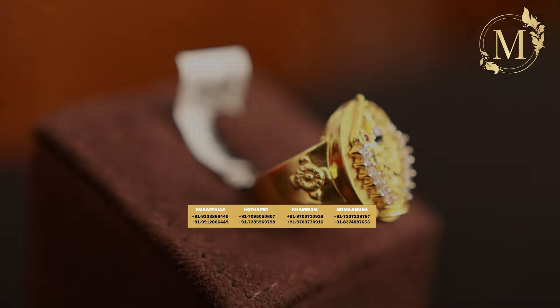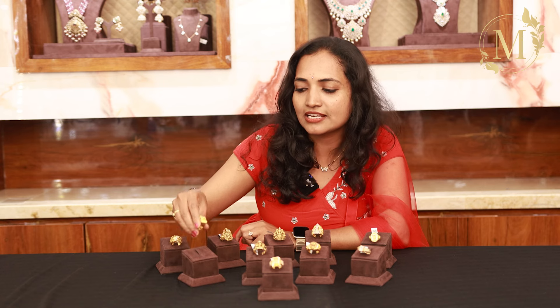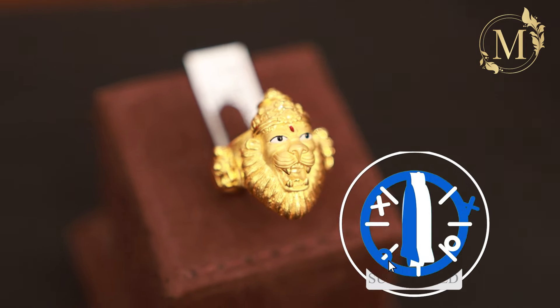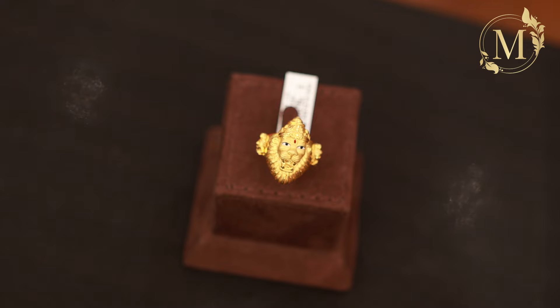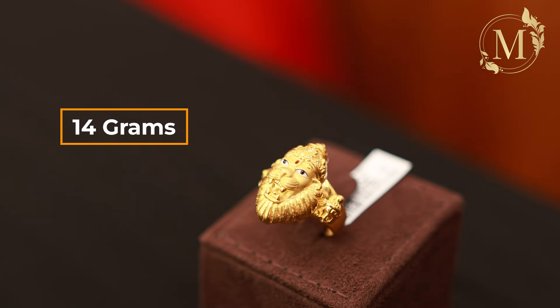The next one is the best option — it is a lightweight ring. This one is a Lakshmi Narasimha Swami ring. If you choose it, you can choose the design and detail. It is very, very beautiful. The crown is very elegant. The next one is 14 grams.